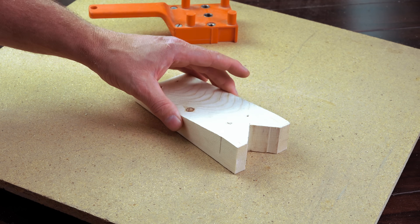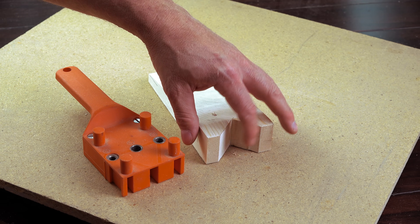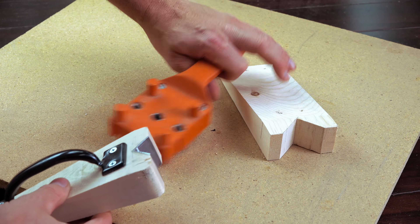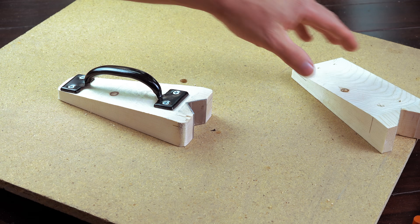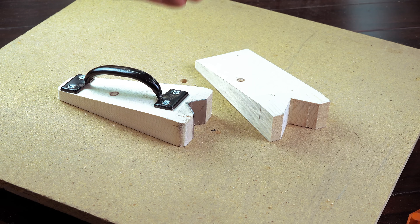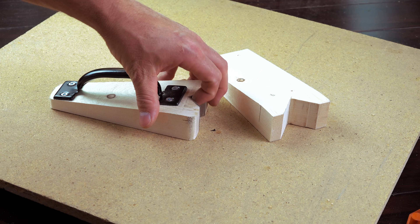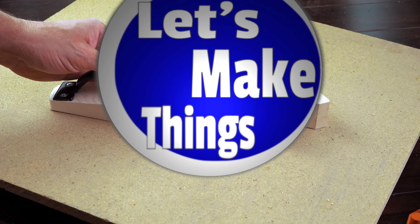So in this video I'm going to address the problems with this handle and the problems with a block that wears out easily by creating this. This will allow me to do the same thing that a v-block does as well as my handle, except I have more sizes, it's more ergonomic, and this block will last a little bit longer. So today we're going to make this.